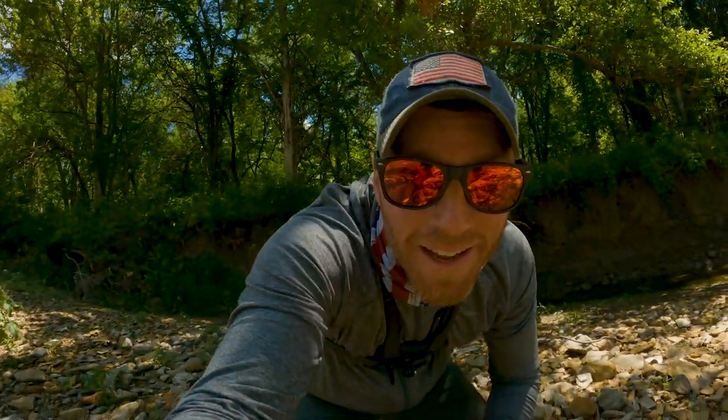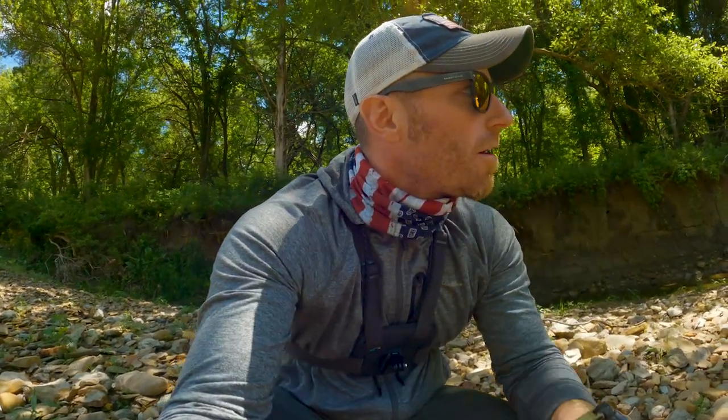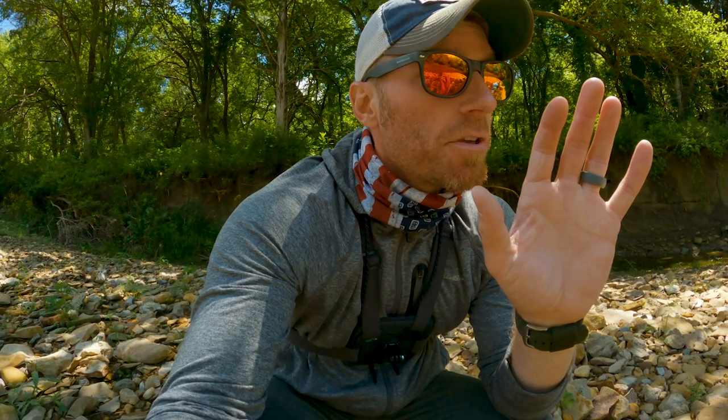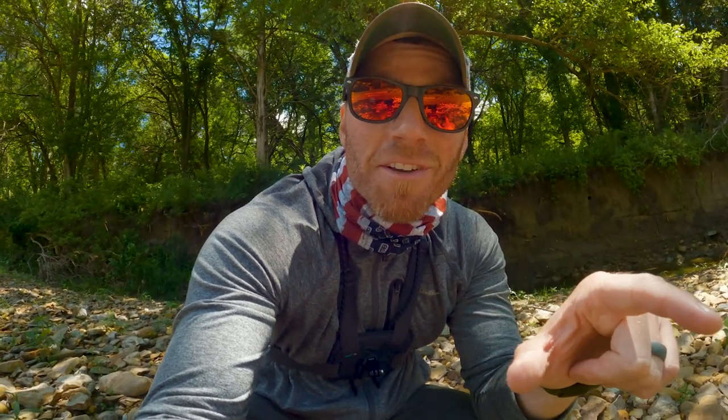Well my friends, that's gonna do it for today. Remember: if you're fishing muddy water, if you're fishing when the creek is high, try a little bit brighter colors, try something that's gonna make a little bit of commotion, and make sure you look right up next to the bank and right up next to any cover you see. They're gonna get close to cover when the water is dirty — they're not cruising around today like they were the last time we came down here. Get out there and work for some fish, thanks for hanging out, we'll see you in the next one.